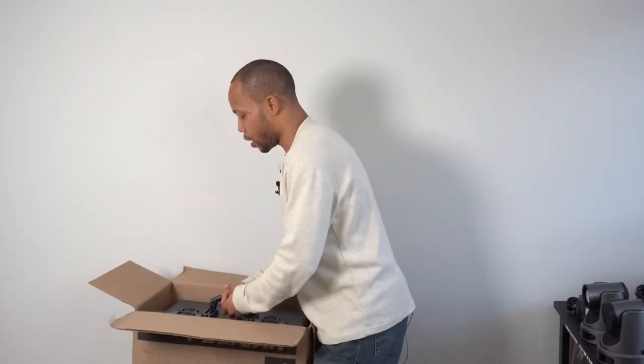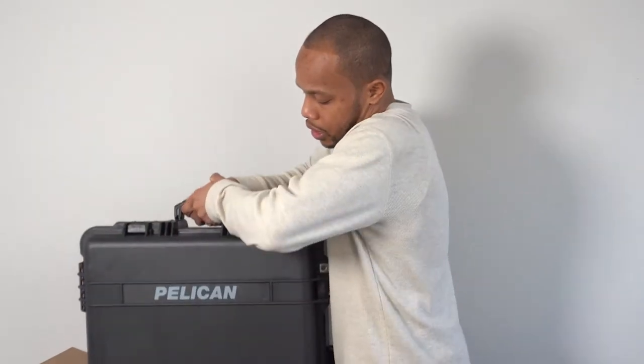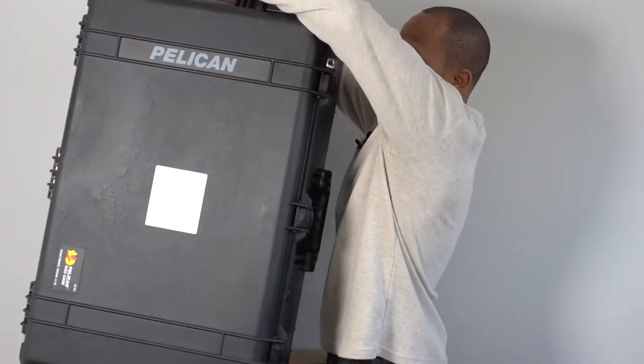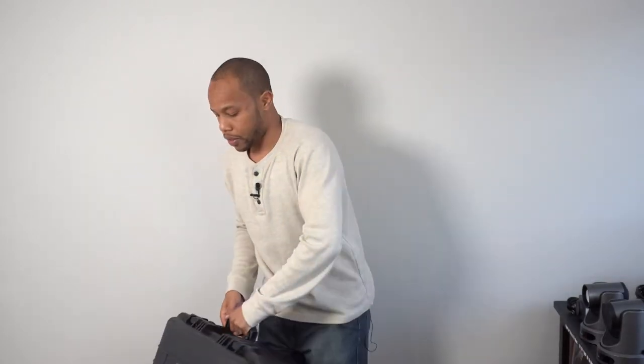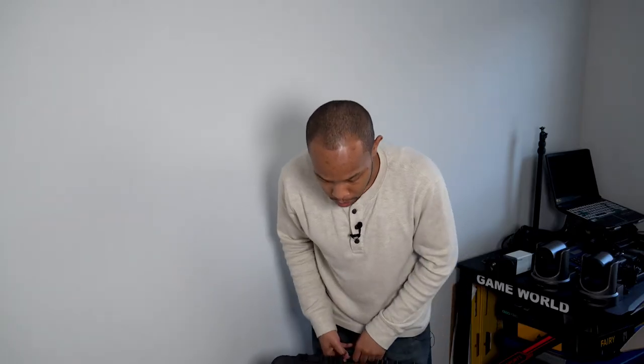I went on Amazon and found this Pelican 1650 case. Pelican cases are widely recognized as some of the best travel cases, especially for equipment. Let me take this out — and this thing is heavy, let me tell you.